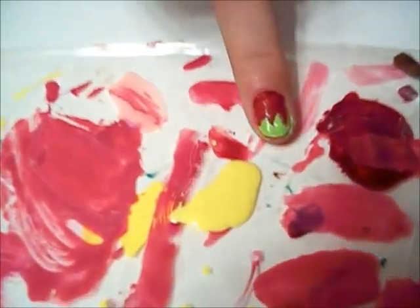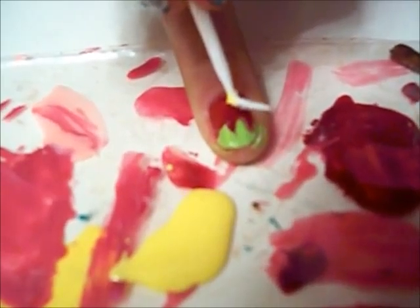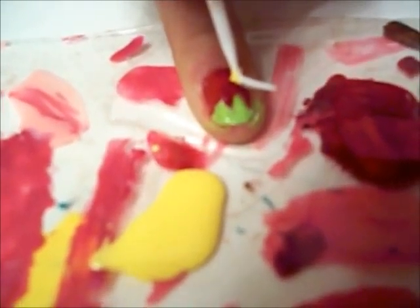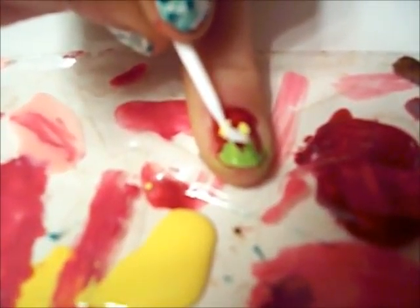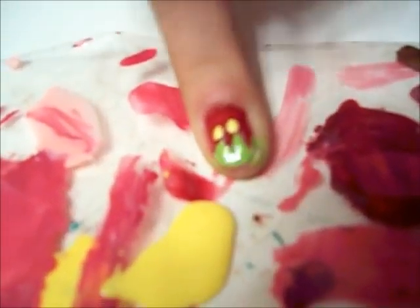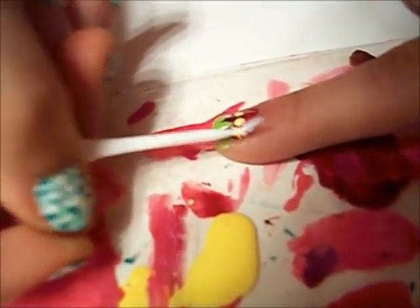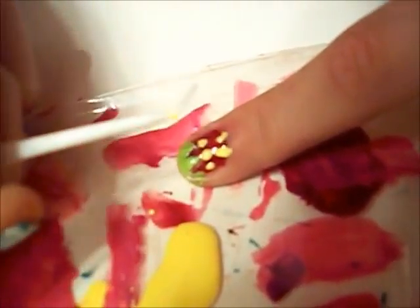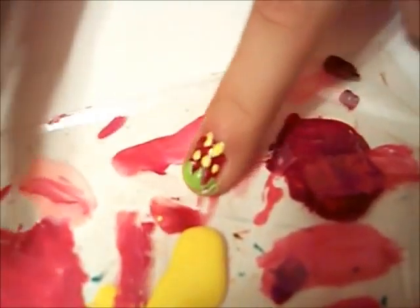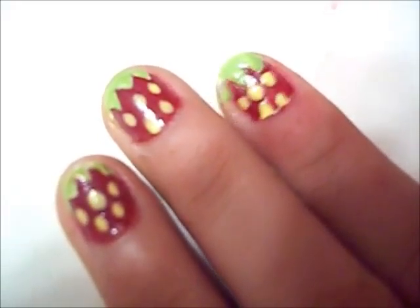Since seeds are yellow, that's a good thing. And you're just going — I like to do three on top and two on the bottom. One... two... three... and then two on the bottom. Just let that dry. After your nail is dried, apply some top coat and you're done. Thanks for watching.